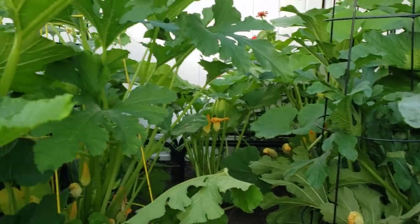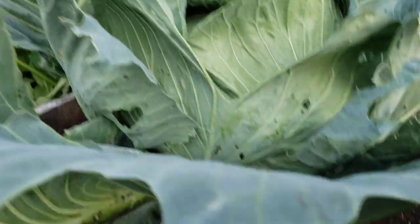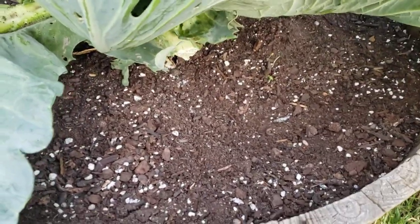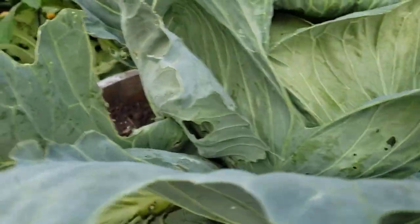Hi friends and welcome back. We're over at the section where squash and zucchini are growing. This is my big Cocozella cross. I cut a lot of leaves off the bottom and gave them to the chickens, but this is doing amazing.